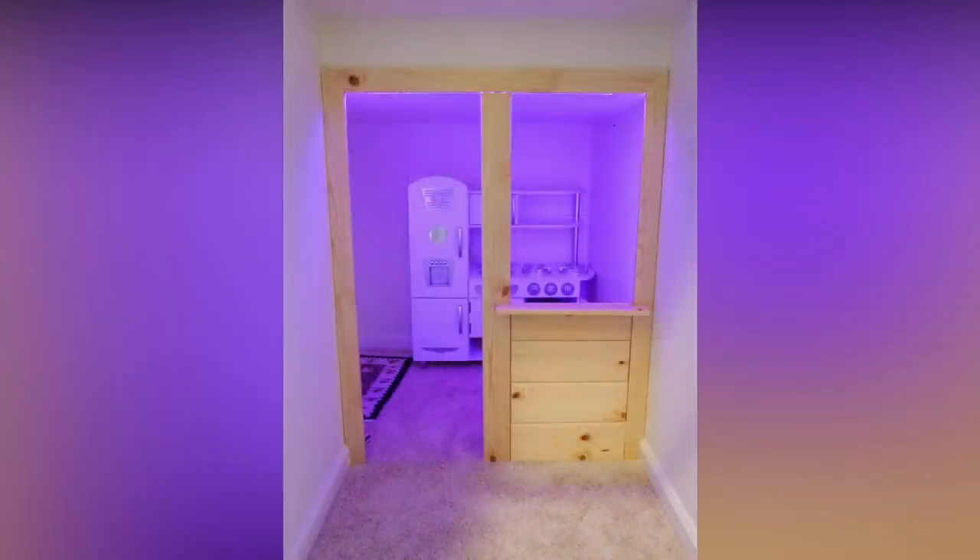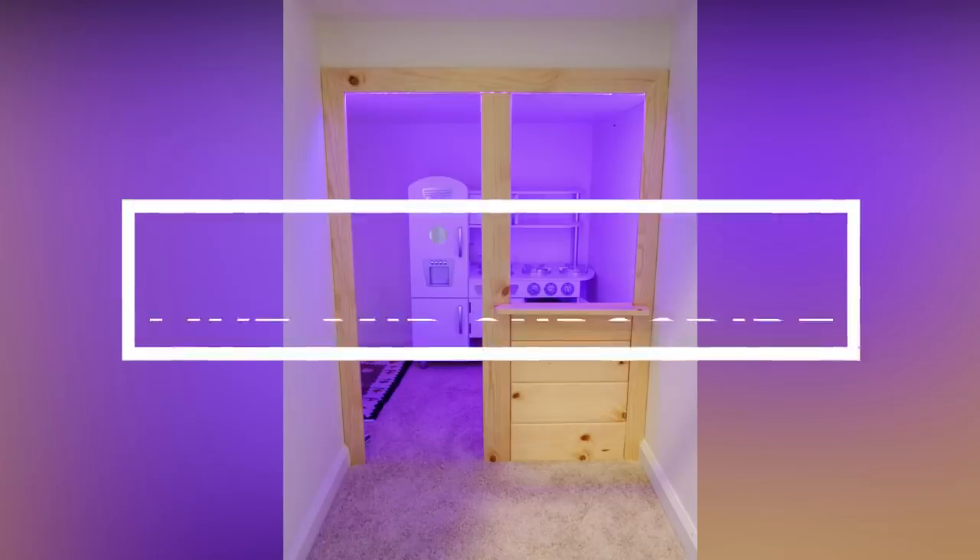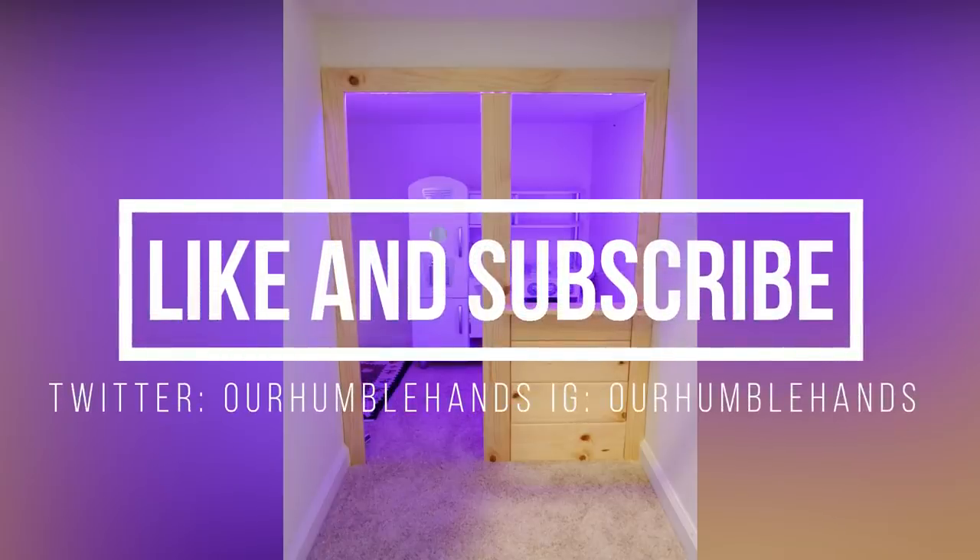Thanks so much for watching guys, and if you liked this video, please hit that like button and subscribe to my channel for more high quality DIY videos and reviews at Humble Hands.